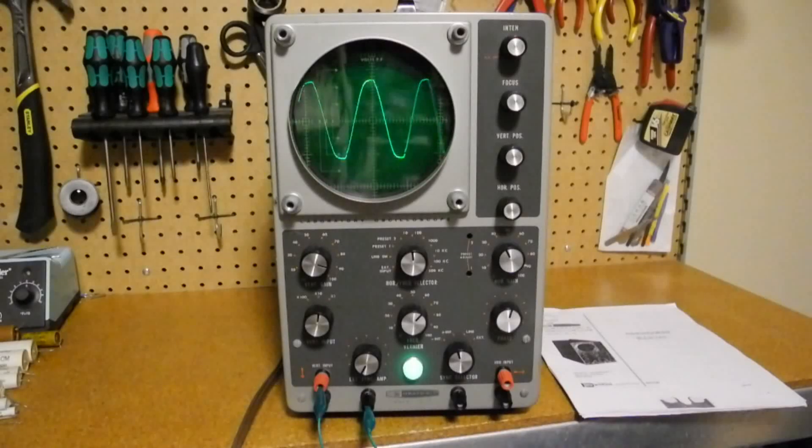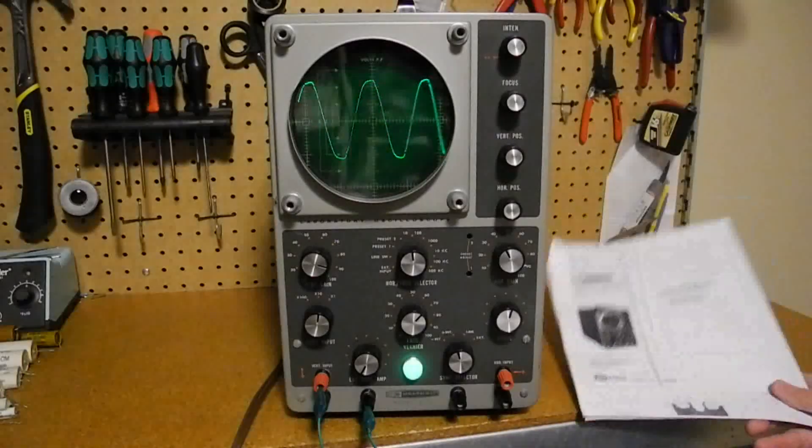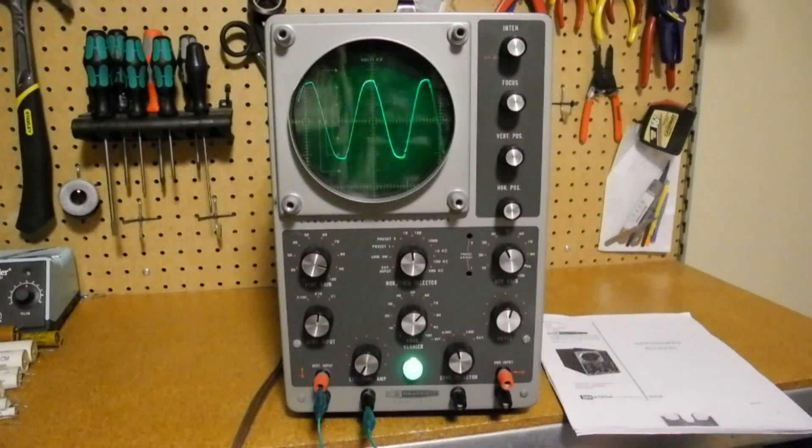I purchased this unit from a local seller on Kijiji. He said he got it from an estate sale and they didn't know any more about it. He claimed it powered on and showed wiggly lines, but he didn't know how to use it. It looked complete — it had the original knobs, a little bit of rust on the case, and apparently no modifications on the outside, which was a good sign. There were a few dents on the case, and there was no manual, but I found a partial manual on the internet.